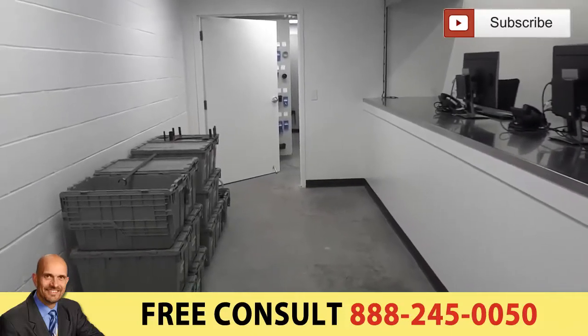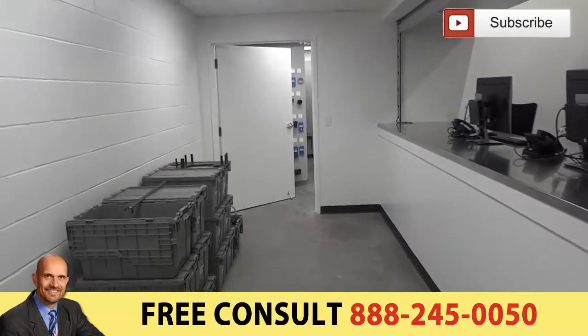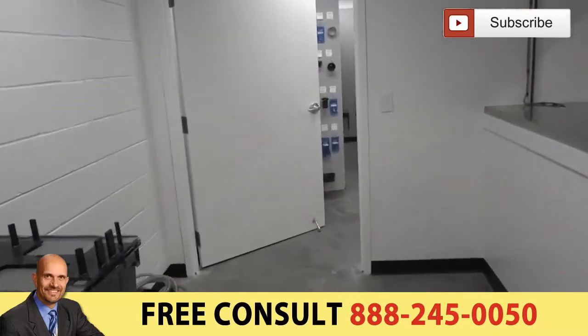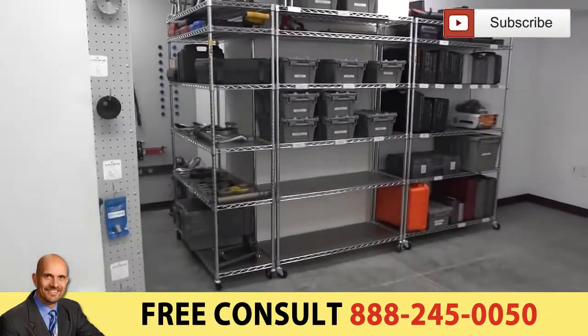We're just wrapping up here at Mercedes Benz of Columbia, South Carolina. This is a 10-panel job with three shelves and two pieces of wall mount. This is coming into the tool room.